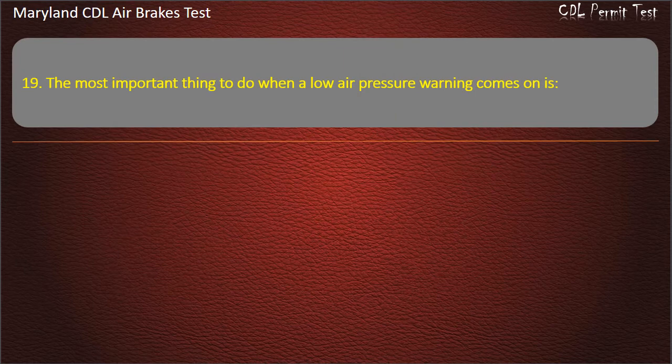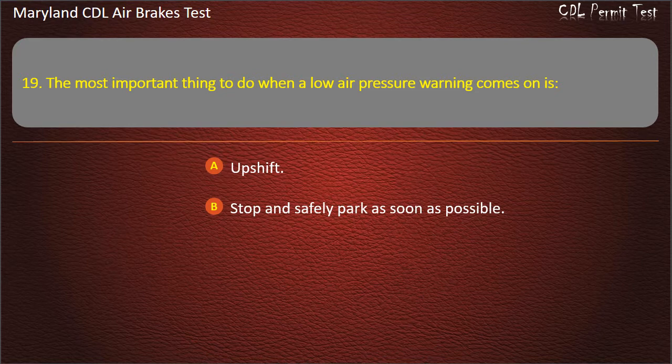Question 19. The most important thing to do when a low air pressure warning comes on is: Upshift; Stop and safely park as soon as possible. Answer: Stop and safely park as soon as possible.